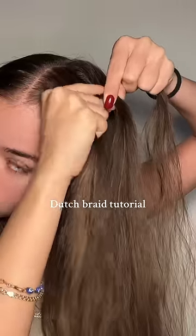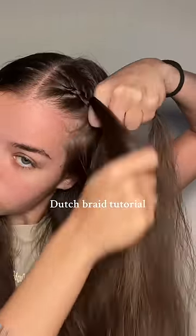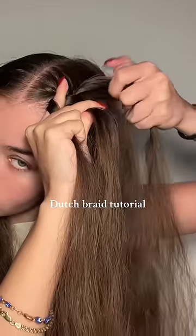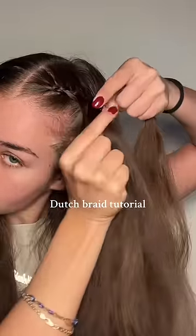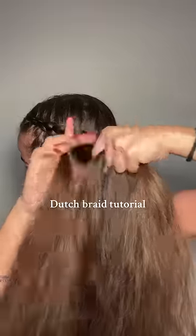I'm going to do the same for the one on the bottom — grab some hair and pull it under. The real key to doing a dutch braid is taking your time, having patience, and not overthinking it. It's really just a normal braid, but you're adding pieces of hair to each outer section as you go.